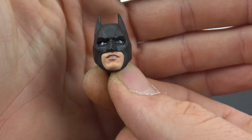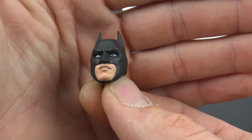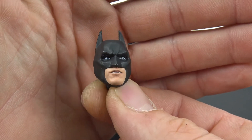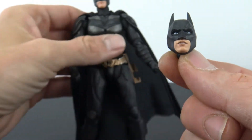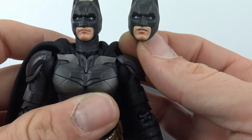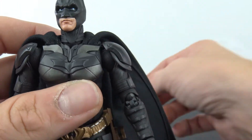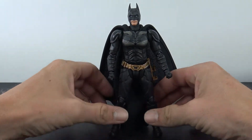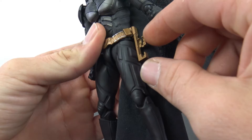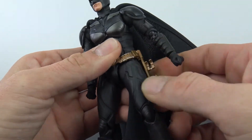He also comes with an extra head. I like the sculpt of the cowl — it looks really good and the likeness to Bale is there. You get one head with the mouth closed; the other head is similar. I'd like a little bit more expression on the alternate head. He does also come with the grapple gun holster, which is on him, removable, and kind of swivels back and forth.